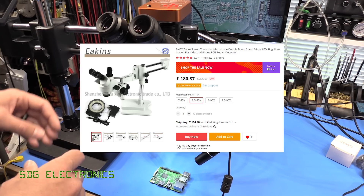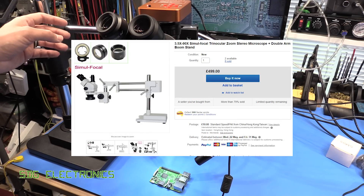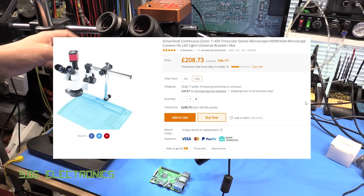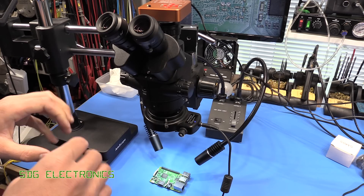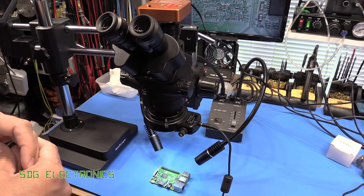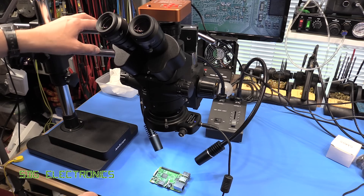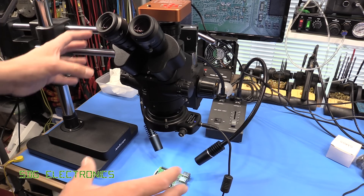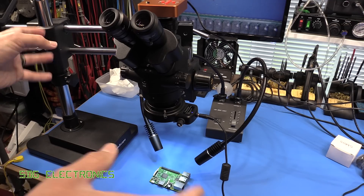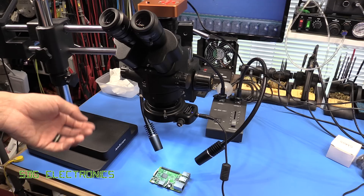There are microscopes that look identical to the Amscope ones, but the Amscope ones have a few tweaks — for example, all the handles are made from metal rather than black plastic knobs. They're just little changes that Amscope have probably asked for to make it slightly more premium. You can buy a trinocular microscope for around 300 to 350 pounds depending on the stand, but I quite wanted the double arm boom stand for more robustness and flexibility.